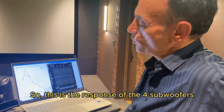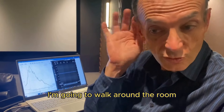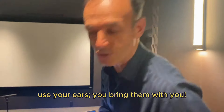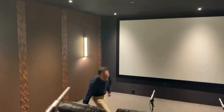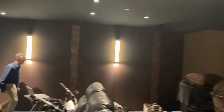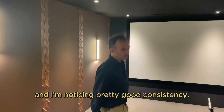This is the response of the four subwoofers after they've been time-aligned for optimized response through the room. Before doing anything more, I'm going to walk around the room and make sure that my ears are also telling me there's nothing funny. Use your ears — you bring them with you. Just walking around, listening to the character of this bass. This is pseudorandom pink noise, and I'm noticing pretty good consistency.